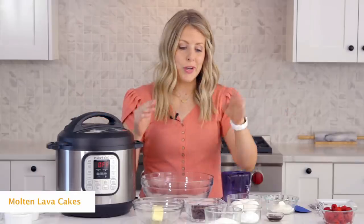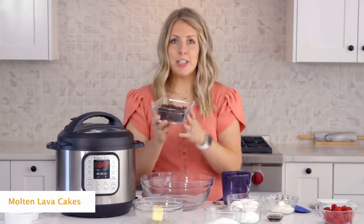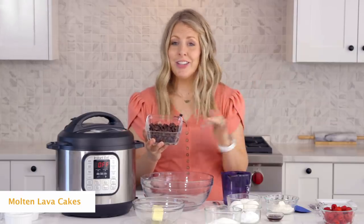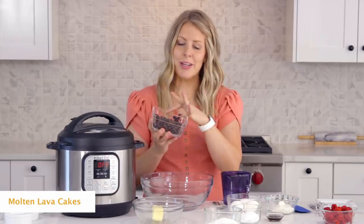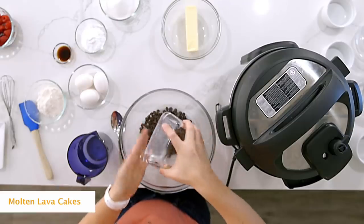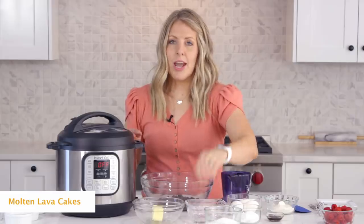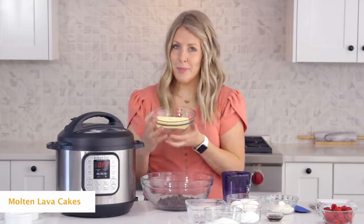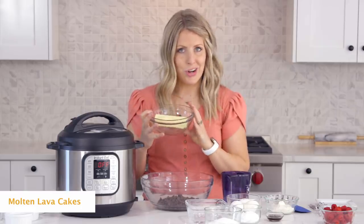First we're going to start with one cup of chocolate chips. The recipe calls for dark chocolate chips — if you don't really like dark, you can use milk chocolate too, but I like the dark in this one. So just one cup of those, then we're going to add half a cup of butter. Notice it's softened, not melted yet, because we're going to melt it together with the chocolate.